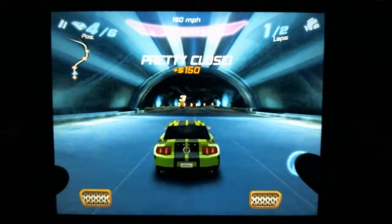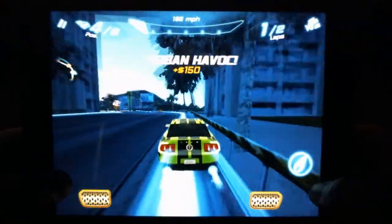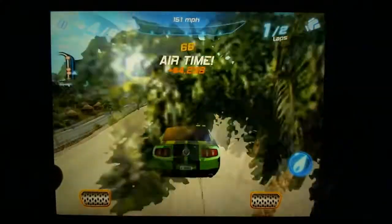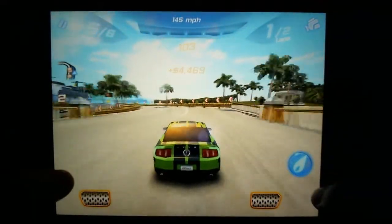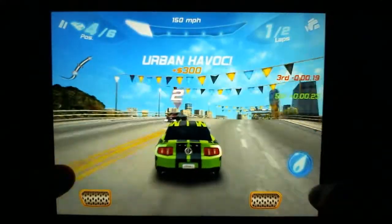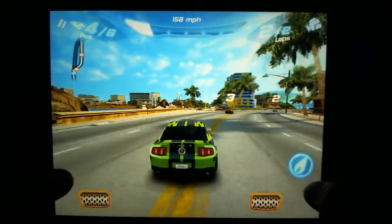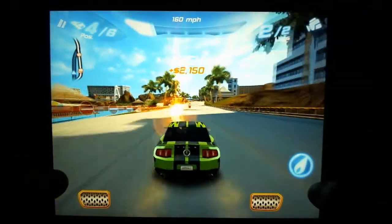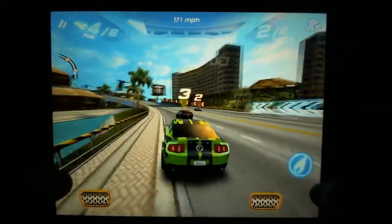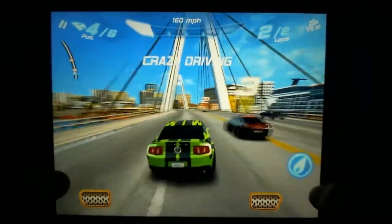If you get enough nitrous you can hit adrenaline mode, where the screen turns blue and you just ram through everything — it helps quite a bit. You'll notice dollar signs on the track, which help you accrue the millions of dollars needed to buy different cars. At the top you can see the lap numbers, and the announcer keeps talking, which adds an amusing element. You also get little bits of money for wrecking into stuff and driving like an idiot.